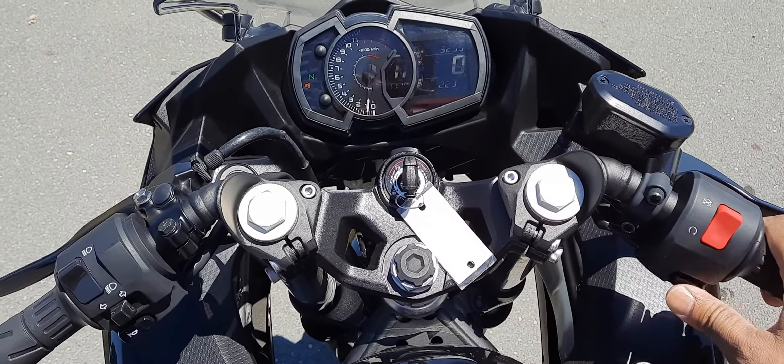I'll start the bike up. Typical inline two parallel twin engine sound, but once you rev it up, I kind of like the sound at higher RPM.